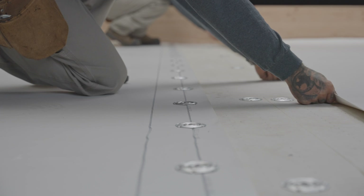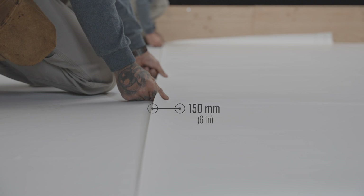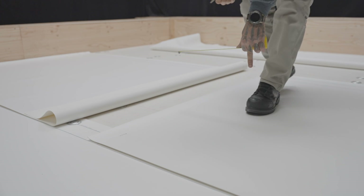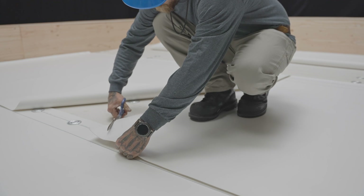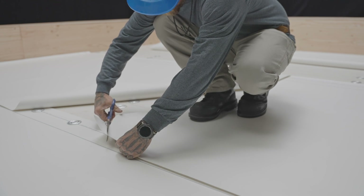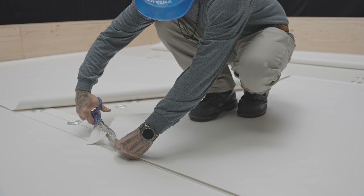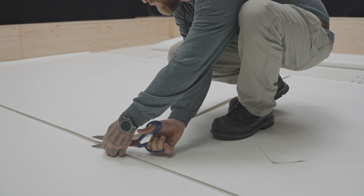When the side lap is completely fastened, position the next membrane so as to overlap the previous one by 150 mm. End laps must also have a minimum of 75 mm. In addition, the corners of the end laps must be cut to limit over-thicknesses. The membrane below the overlap should be cut at an angle, while the corner of the membrane above the lap should be slightly rounded.